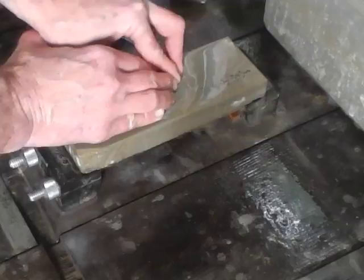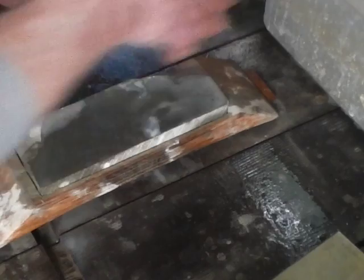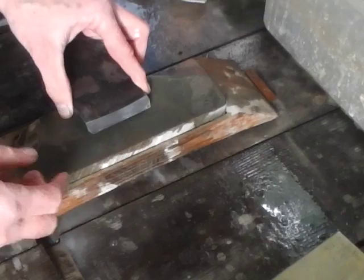At this stage you're going to use some kind of lapping plate. I have my dedicated stone for the back of my Kanna blades — I keep this very flat and I don't use it for chisels or anything else, only for the ura side of my Kanna blades. Here again you can raise a slurry using the tomo nagara.